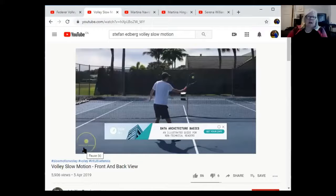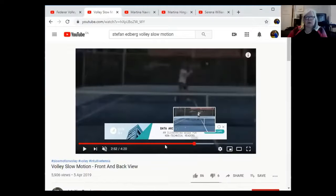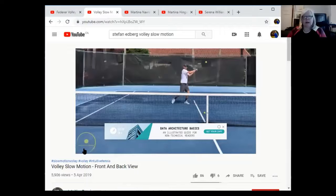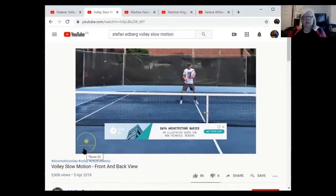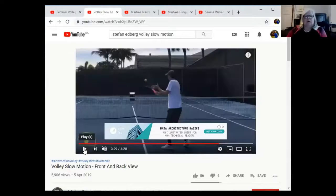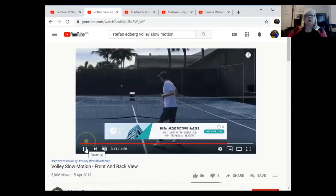Here are the backhand volleys for Stefan Edberg. Again, shoulder turn with the racket — he steps forward, no big backswing. The racket does not go back behind him. Shoulder turn with the racket and he steps forward. Every single time on every volley those two things are there — no big backswing.